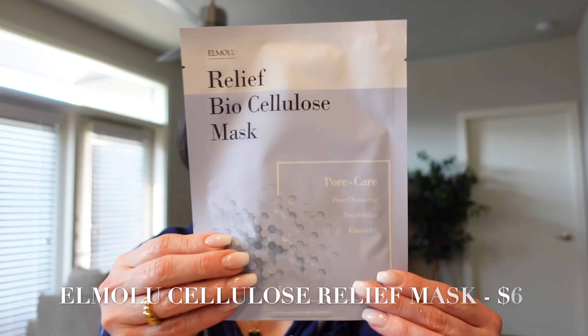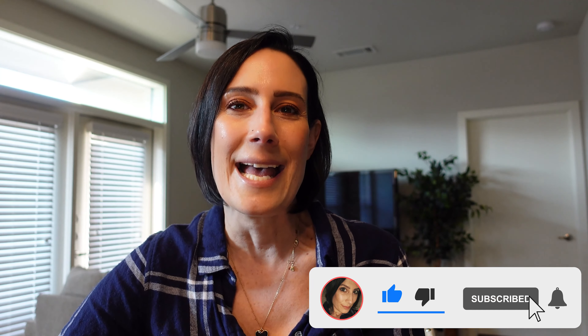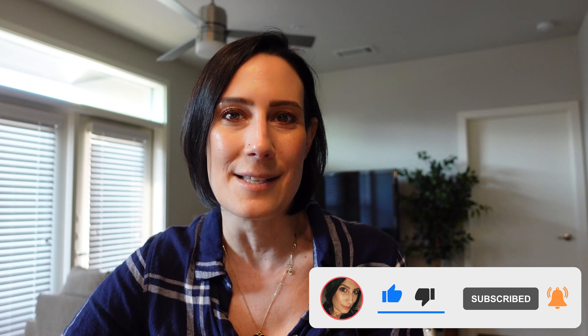Last but certainly not least, we have the LM Relief Bio Cellulose Mask, which focuses on pore care — it's going to help cleanse your pores, nourish your pores, and help with elasticity. That wraps everything up for the Luxe Plus Summer Box! Don't forget to subscribe on your way out, and I'll see you guys in the next video. Hope you have a great night — bye guys!